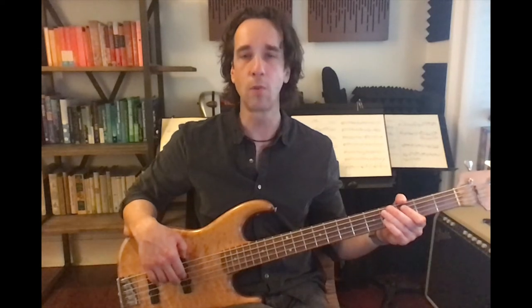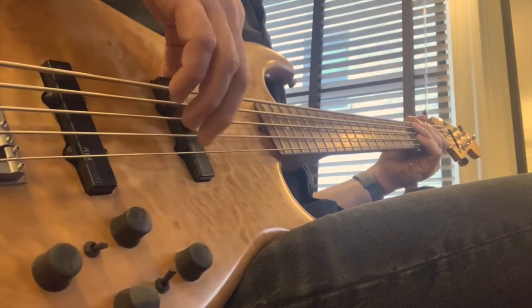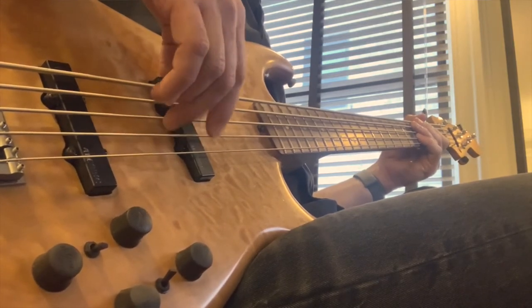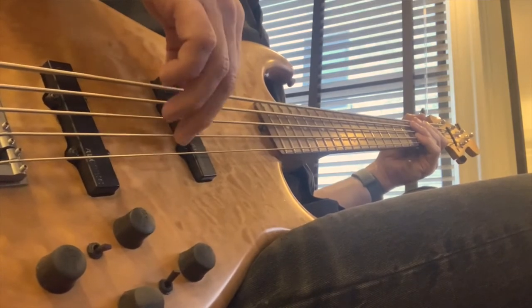I'm going to put my pinky on the fourth fret of D and alternate index and middle finger on my right hand. The rhythm sounds like this. Let's look at the right hand up to speed. Practice that first. Once you've gotten that, let's add the real notes slowly.